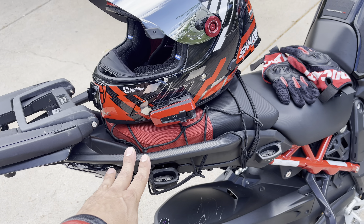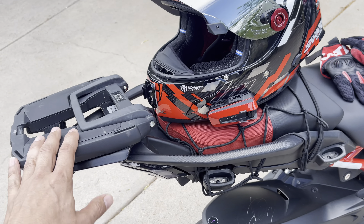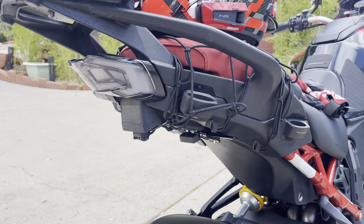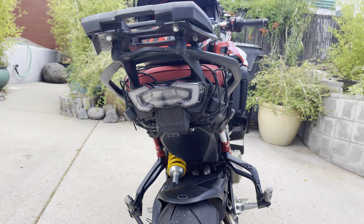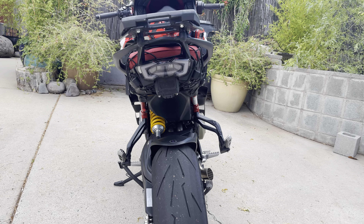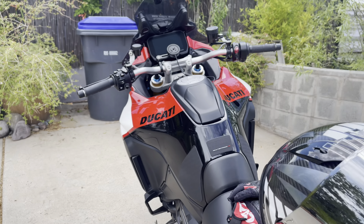The guards for the rack and for the passenger to hang on — removing those will make it a nicer, cleaner setup. But if you guys just look right here, it's pretty straightforward and it's bright enough too. Let me just turn on the bike.